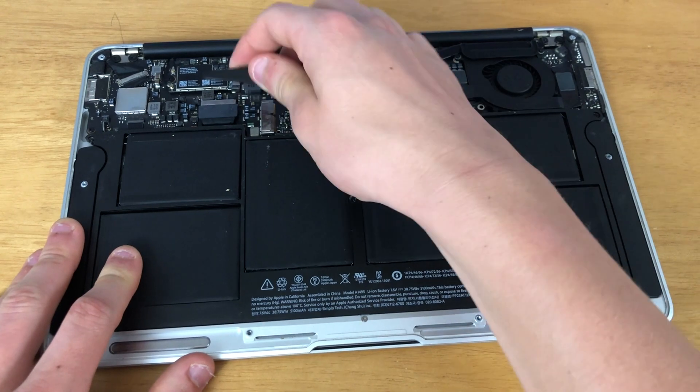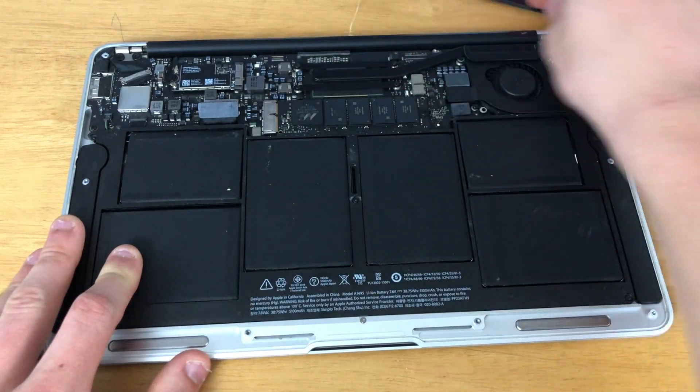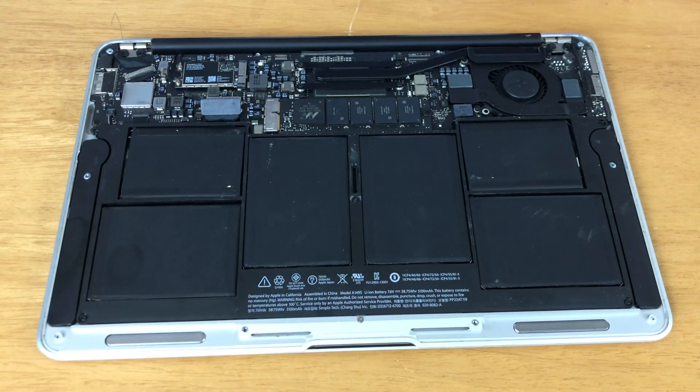Now use a plastic prying tool to pop off the battery connection. Do not use a metal prying tool, as you could shock yourself or possibly even damage the MacBook.